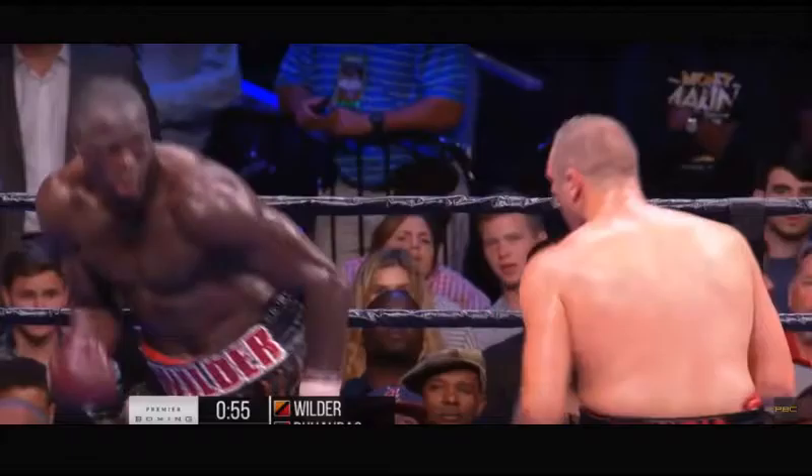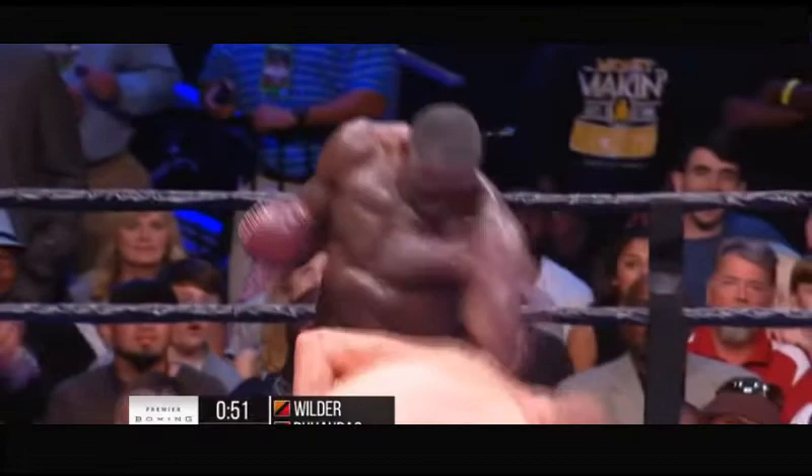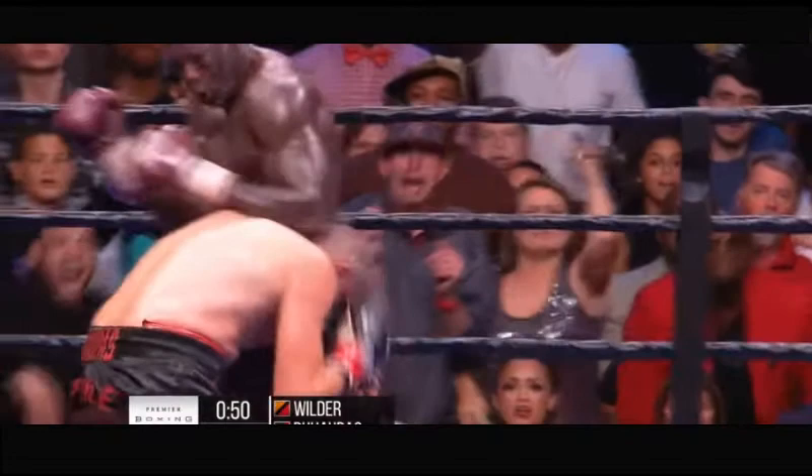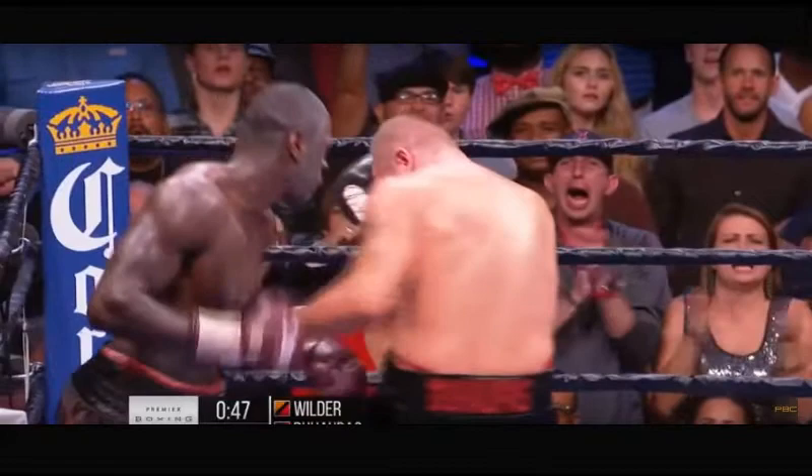Now we're going to see Deontay Wilder perform an inside pivot. Watch Wilder throw the right hand and then control Duhapas with his left forearm. He pivots, then throws a left hook to the body followed by a right uppercut while there is no body in front of him. There you see Wilder pivot again to set up the left hook to the body and the right hand.